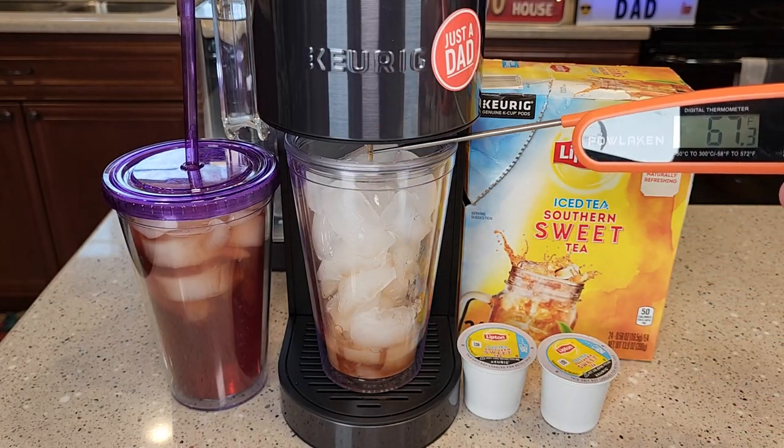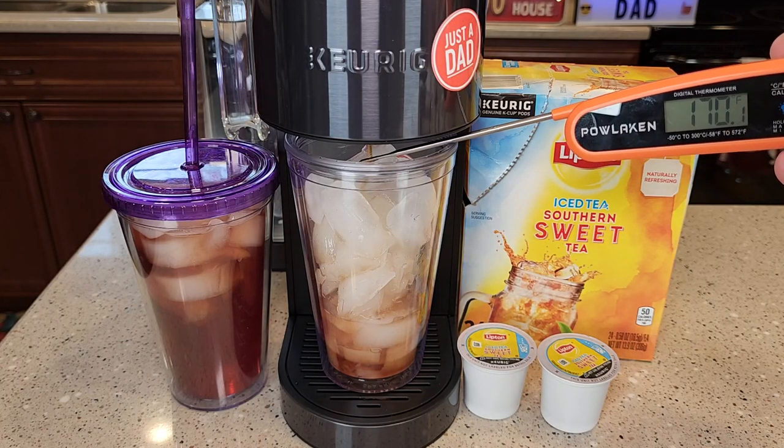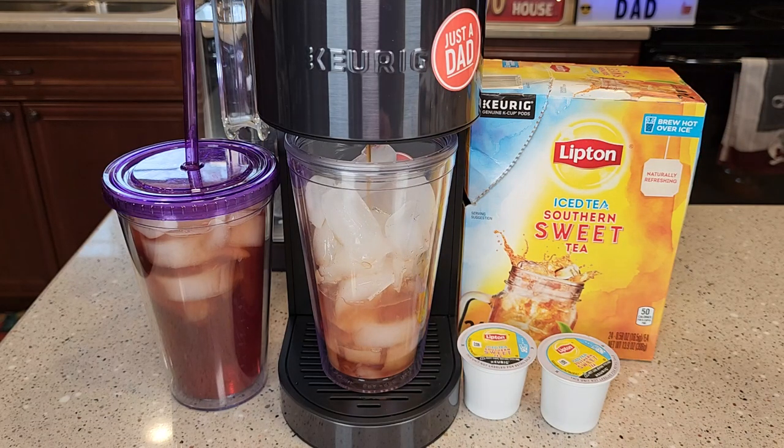That tea K-Cup is being brewed at right around 170 to 175 degrees, so that ice is going to melt really quick. When you're done, you can add more ice if you like.